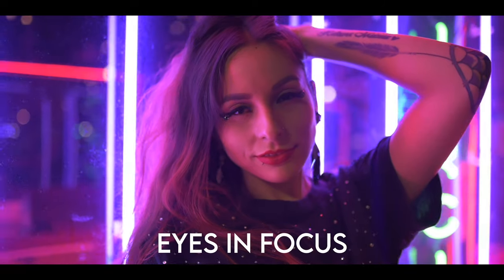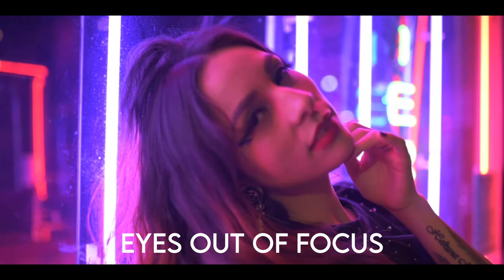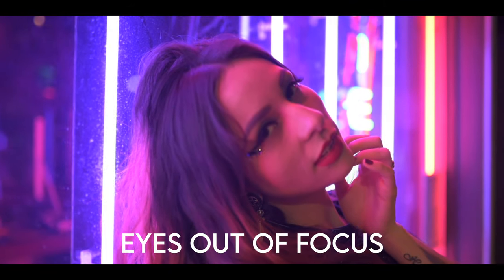Tip number five — and surprisingly a lot of portrait photographers don't know this — when your subject's eyes are in focus, your subject is in focus. If the eyes are out of focus, your whole photograph is out of focus. For example, if you're shooting a model and their eyes are out of focus, your whole scene is technically out of focus, because that is the most important thing. Take that extra second, make sure your image is properly composed, and make sure those eyes are in focus.